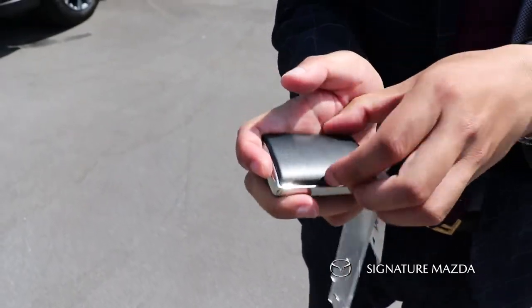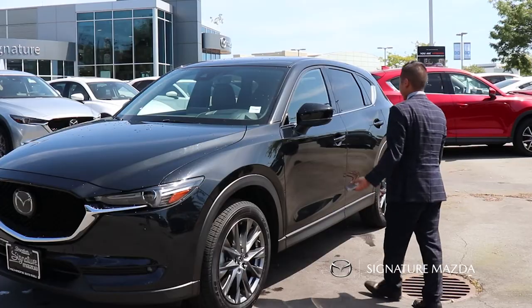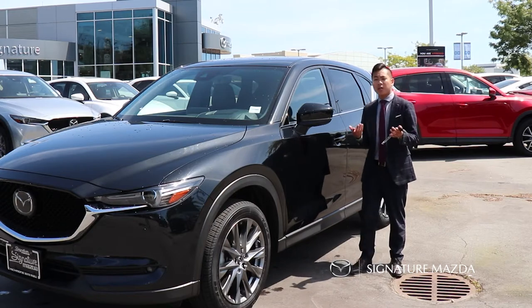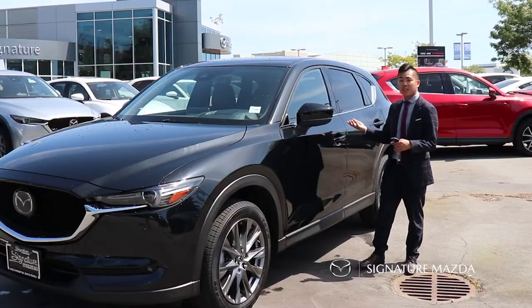Inside there's also a hidden key fob to open the door as well. The car also has advanced keyless entry — if the key is in your bag or your pocket, all you have to do is press it onto the sensor over here to lock and unlock the vehicle.